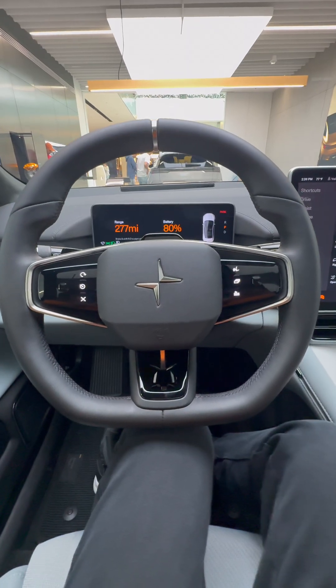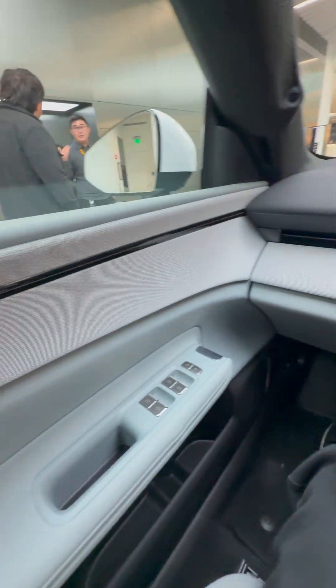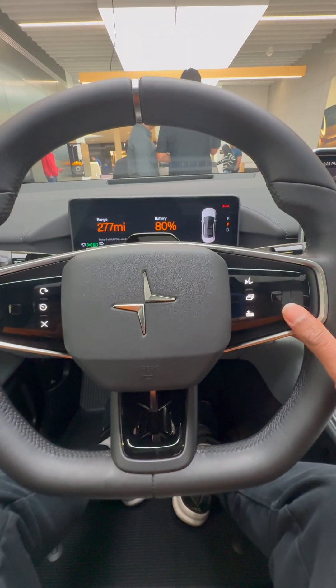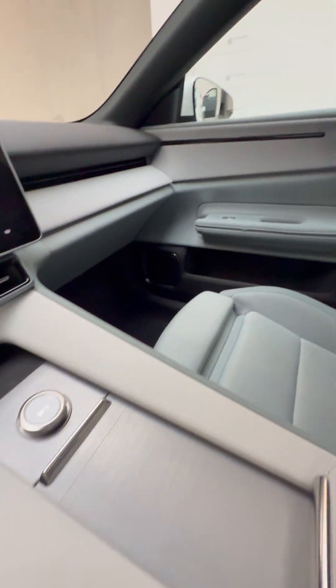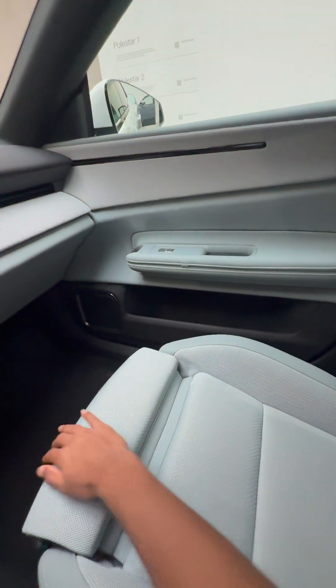This entire interior is made of sustainable materials — this is all vegan leather and there's also cloth trim even on these seats. This steering wheel is thick and offers lots of grip with haptic touch buttons and a Harman Kardon sound system. There's a lot of storage below the center console, and you also have these very sporty and supportive bucket seats with adjustable thigh bolsters.